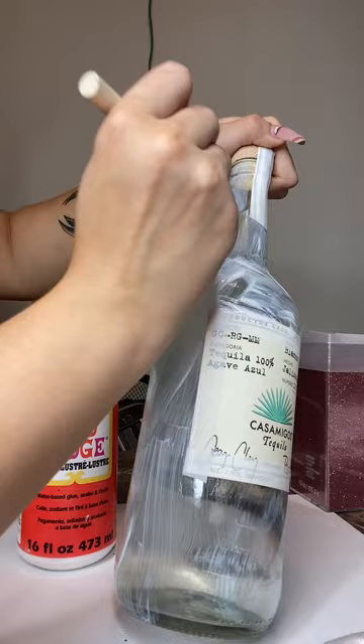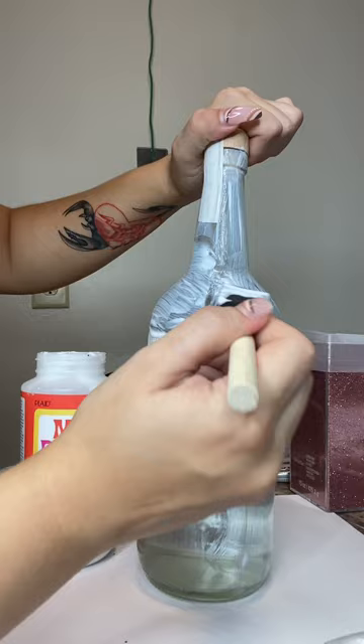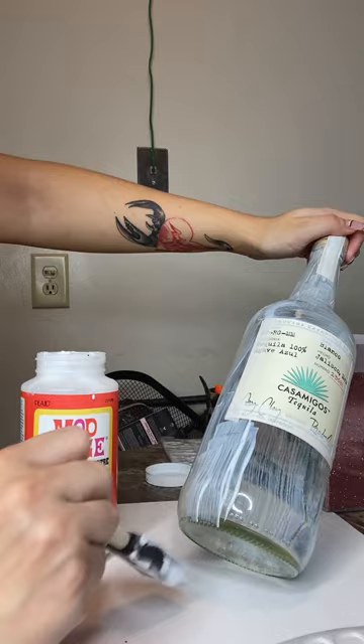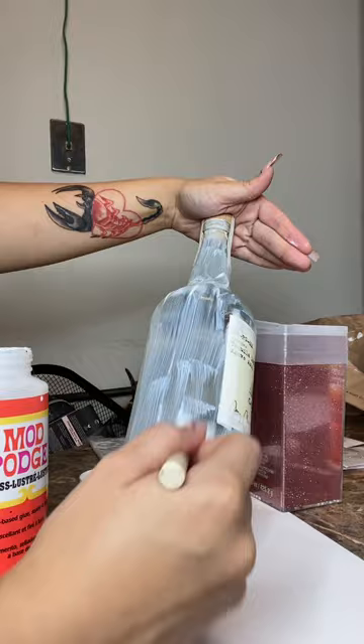I forgot to mention — I'm using a foam brush. I also realized while putting on the mod podge that I should have done it in smaller sections and then put the glitter on.